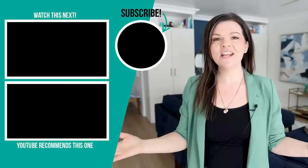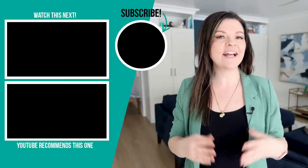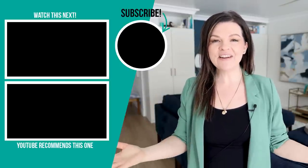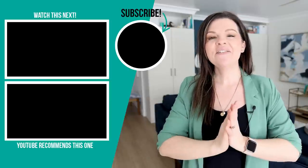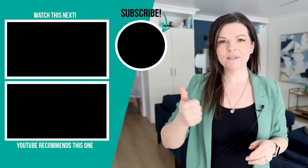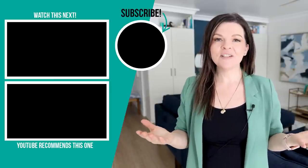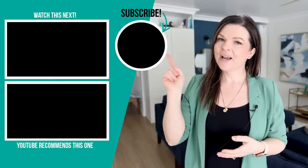Thanks so much for watching today's video. I hope you found these home hacks and ideas helpful. Let me know down in the comments below which of these hacks was your favorite — I would love to know. If you liked this video, please give it a thumbs up and subscribe to my channel for more DIY and decor ideas on a budget. I'm going to leave some more videos for you to watch next right up here.